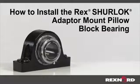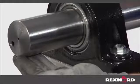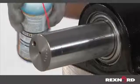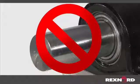This video will show you how to install a REX shorelock adapter mount pillow block bearing. First, check your shafting to ensure it is clean, round, straight, free of burrs and nicks, and of correct size referring to manufacturer specifications. Never coat the shaft or bore of the inner ring with any anti-seize or lubricant, because this will prevent the shorelock from performing as designed.